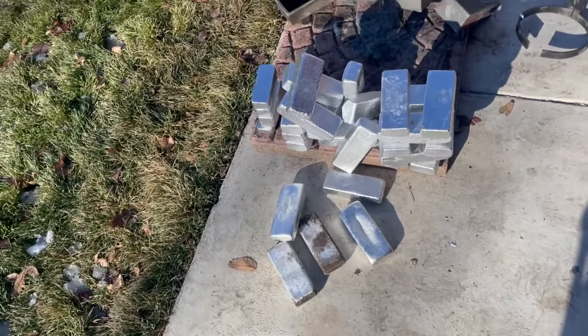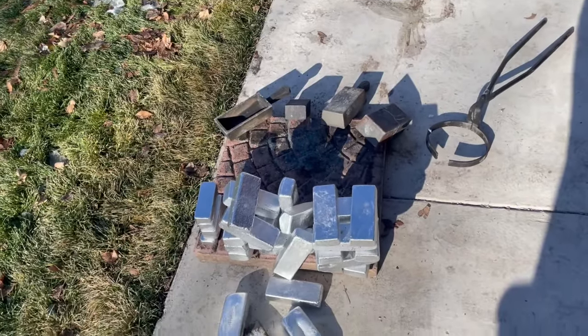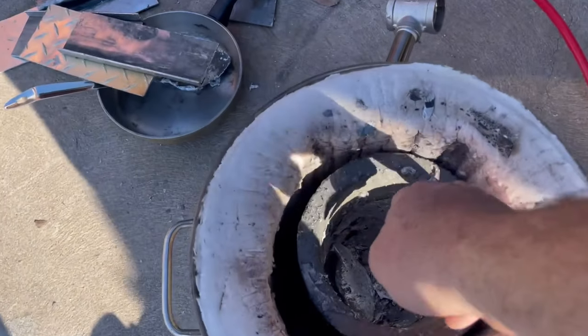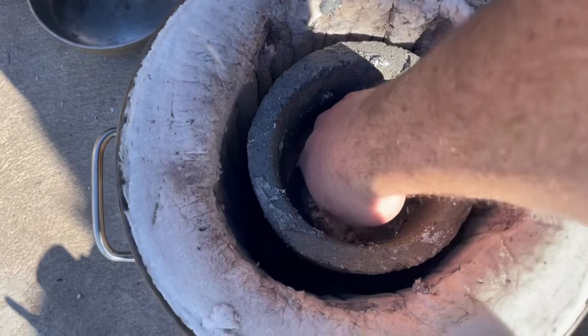Re-melt those just because they're not as pretty when they were in that new mold. Anyway, get everything fired up and get going.